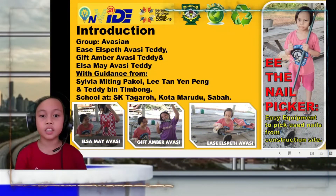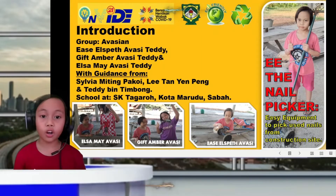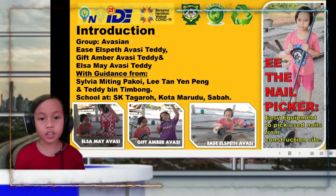Hi, I am Isha Spatabas Teddy. I am a student at SK Tagaro Khotam Harudu Sabah. I am the representative of the Asian group. The members of my group are Deep, Bobo, and Abishi. I was guided by my mother, Silvia Vittimakhoi, and my father, Teddy Vittimo.